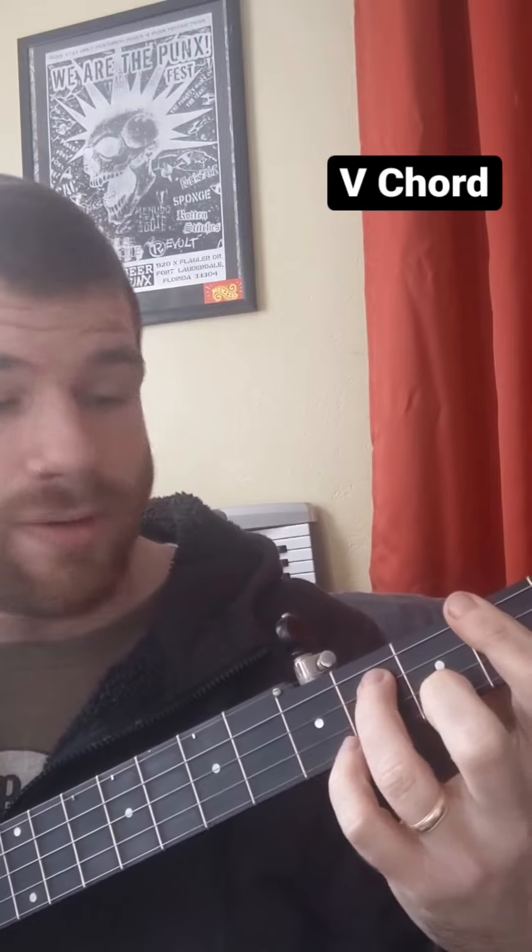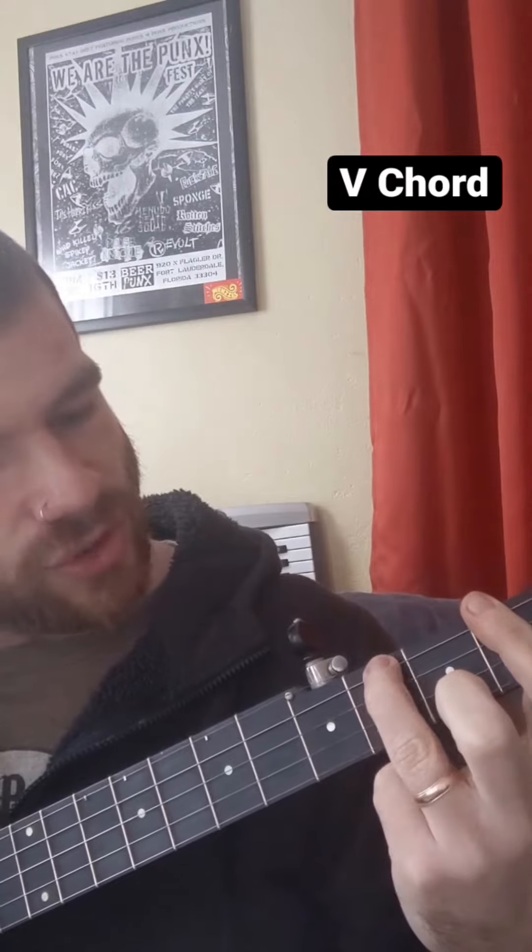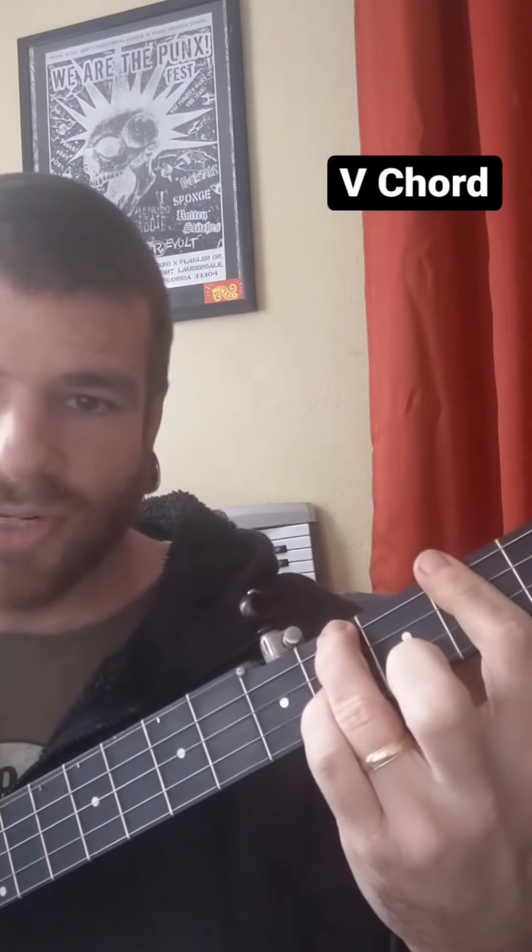Five chord — bar, on the fourth string put your ring finger two frets over, and on the second string two frets over, put your pinky.